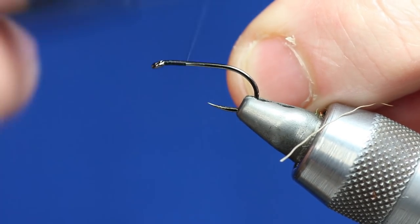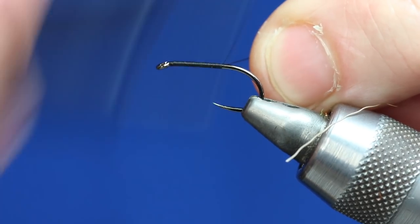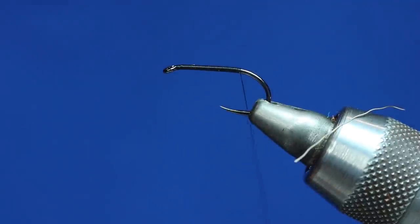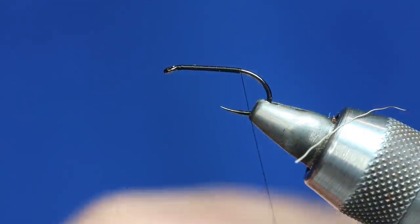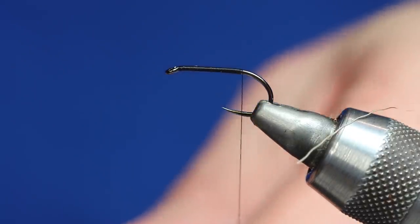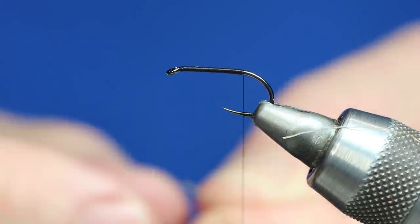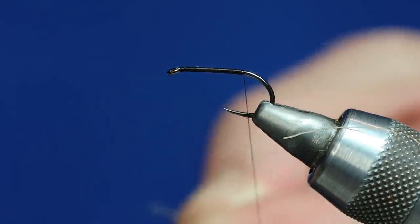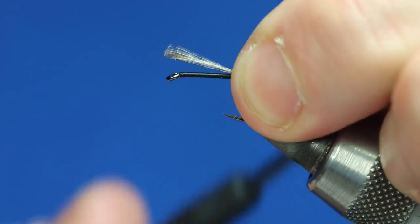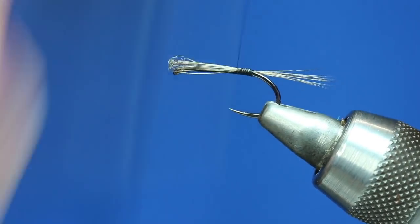Tie the thread in and run the thread down. Then get some Cock de Leon — that's a bit excessive to be honest, it's just because I've got quite a lot of it. You don't really need Cock de Leon, but it is stronger than partridge or grouse. You could use just hackle fibre tips, like red game or something, or a brown — just tie that in.